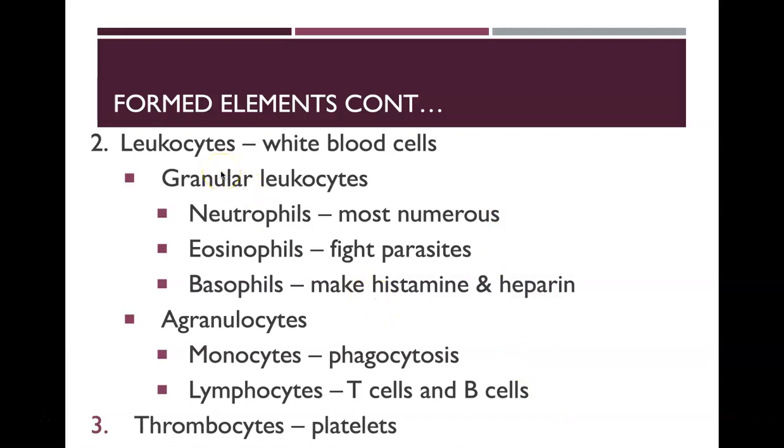Finally, in addition to erythrocytes and leukocytes, we have thrombocytes in our blood — these are platelets — and they have a clotting mechanism.